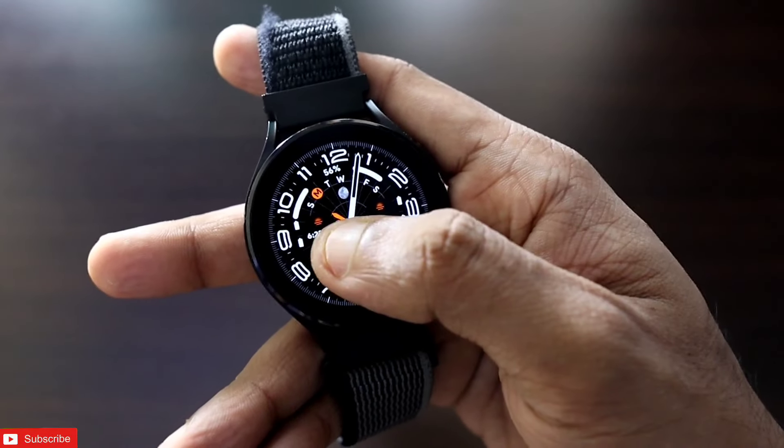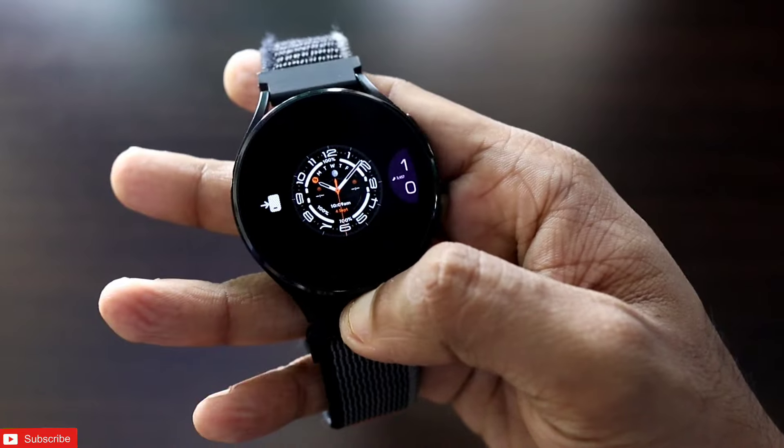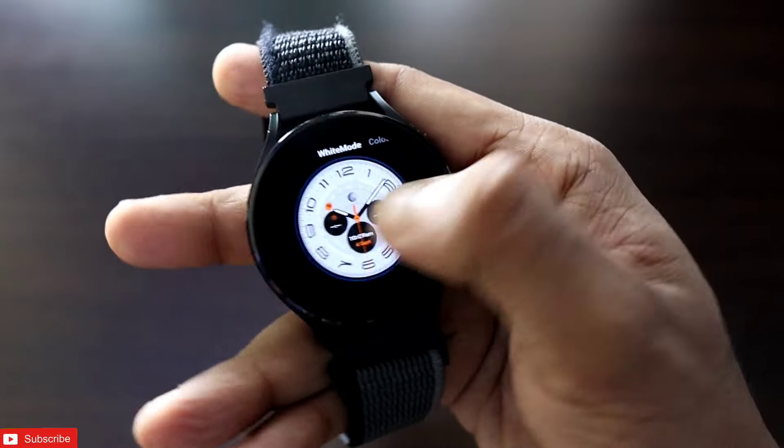The Samsung Galaxy Watch Ultra watch face is also fully editable. In this watch face, what you can customize is the overall appearance. There is a white mode also, and if I go to white mode you can see it is a little bit